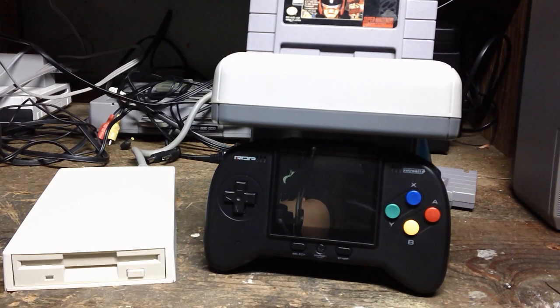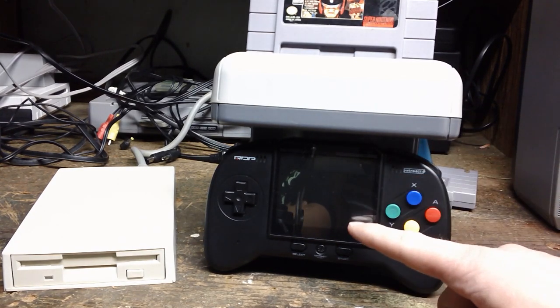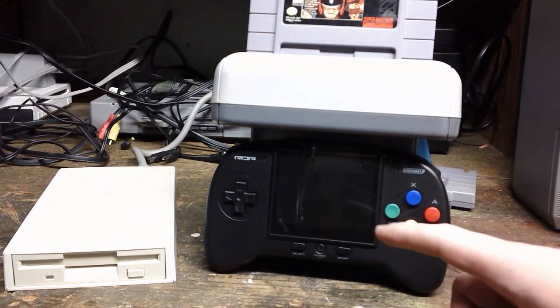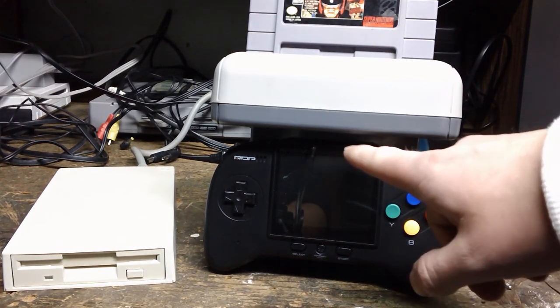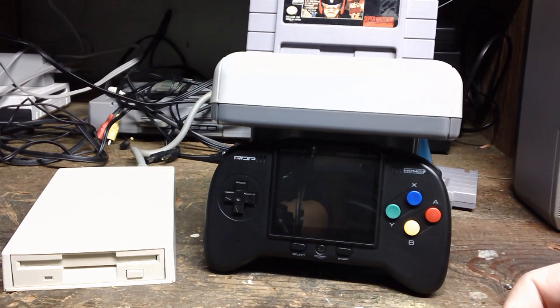This is a Super Magicom MS3201. I don't have an actual Super Nintendo, so I've hooked it up to this thing. I tried to get the output to my TV over here to the side. However, the AV input hits this plastic, so it's not going to work.